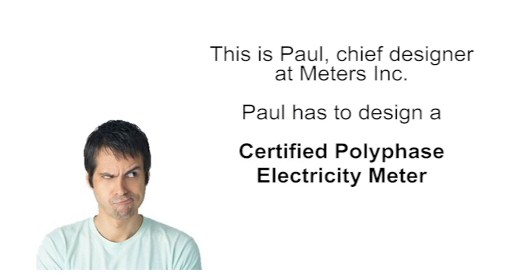Let me introduce you to Paul. Paul is chief designer at Meters Incorporated, a well-known design house for electricity utilities. His company has taken the order to design a three-phase electricity meter, and this design needs to fulfill all the market requirements for such a meter.